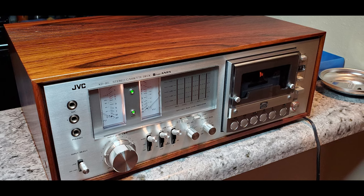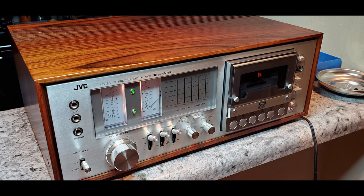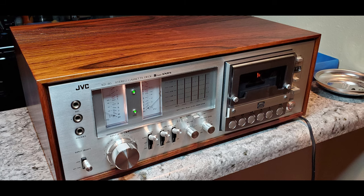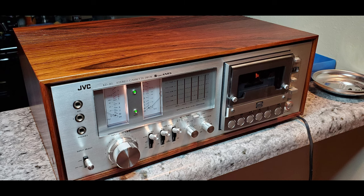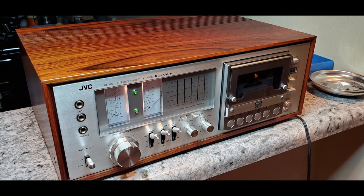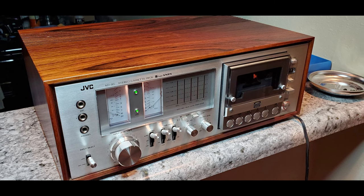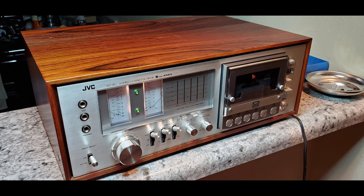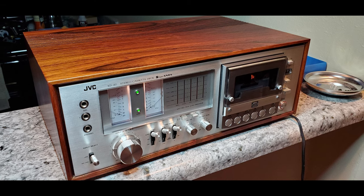I inherited this cassette deck from a very good friend of mine whose father had passed away a number of years ago, along with a DBX 224 Type 2 Noise Reduction Unit. The two complement each other exceptionally well. Signal-to-noise ratio and dynamic range on any cassette deck is exceptionally limited, and the DBX just really brings it into the fore of much more modern performance expectations in dynamic range and signal-to-noise.